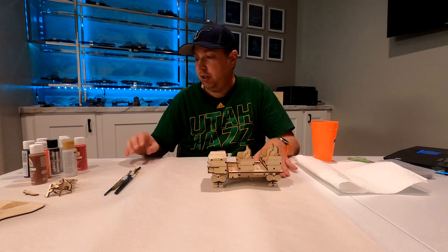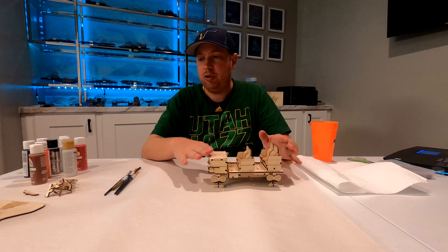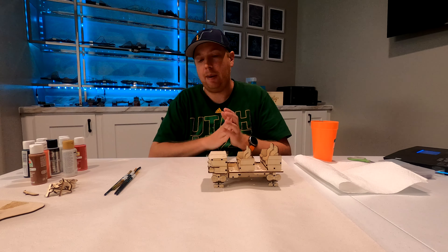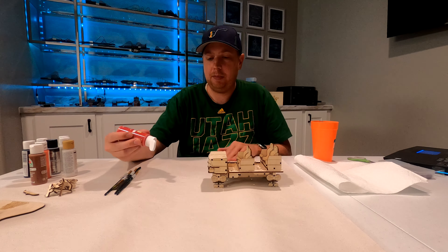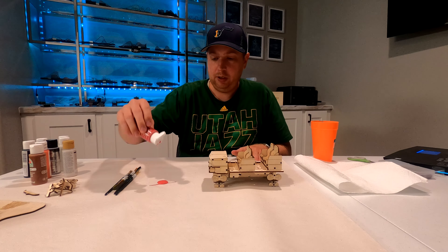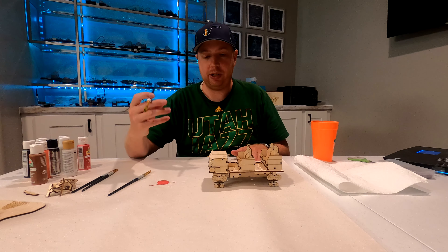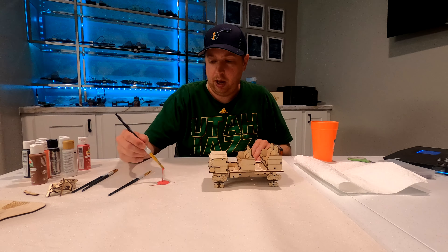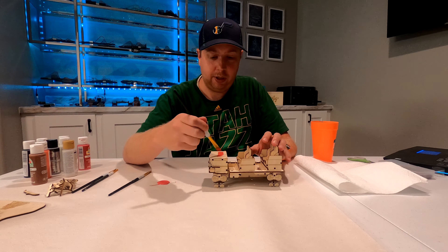To get started painting, I'm actually going to start with the hood area. The reason for that is because I want that area to be dry when I apply the decal. Since I'm applying a decal to that part, I want that part to be dry first. So that's going to be done using my hot rod red. I'm just going to put some of the hot rod red down on the paper, grab my largest brush, pick up some of the paint, and simply start brushing.